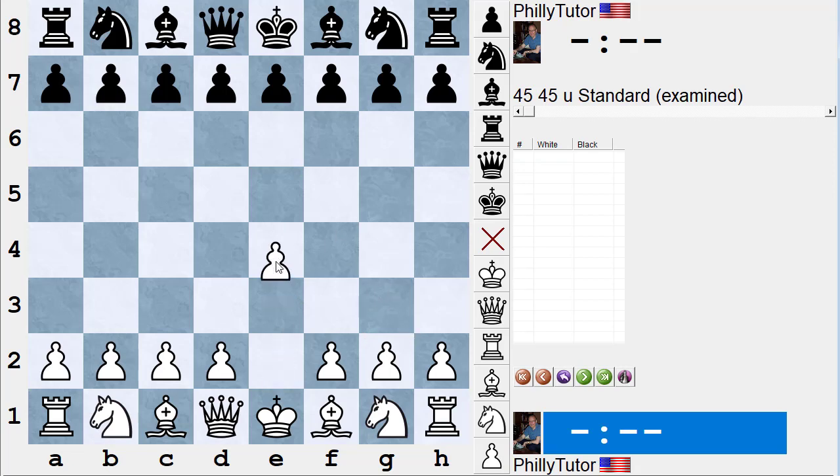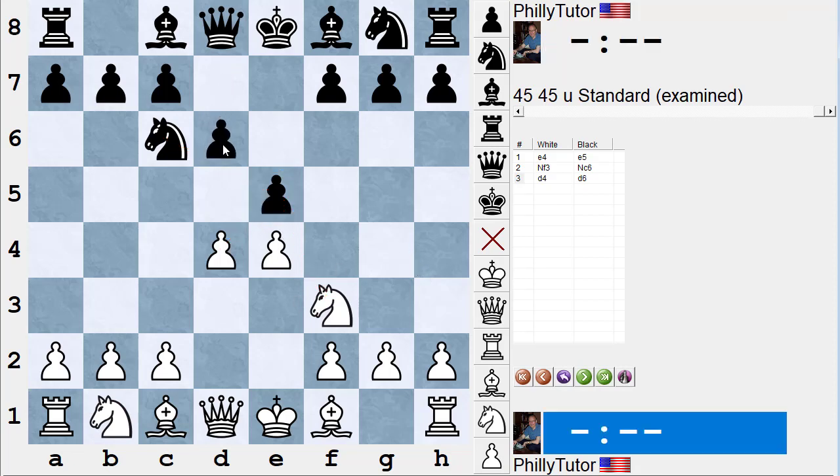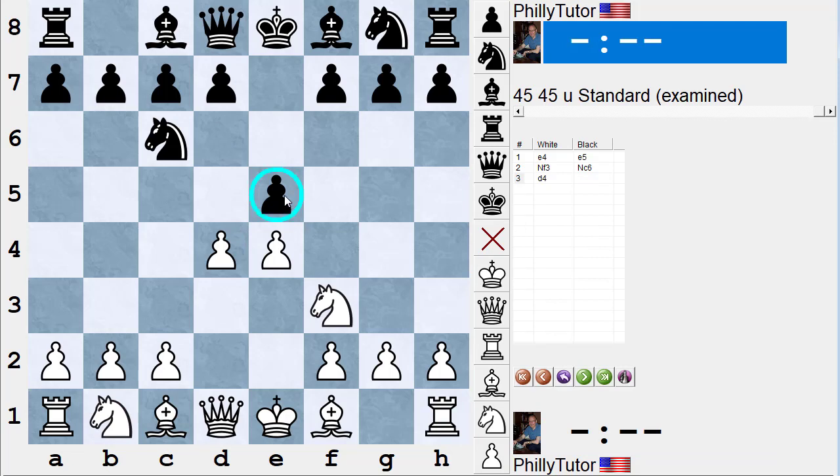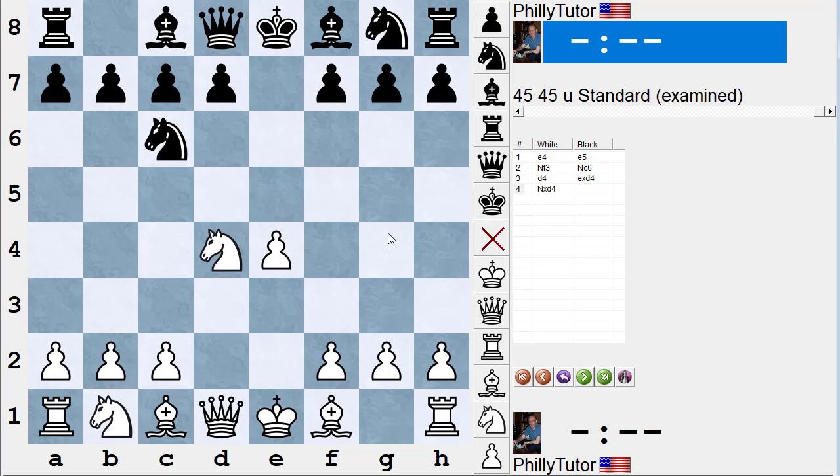Let's look at the Scotch Defense: d4, d5, knight f3, knight c6, d4. White is attacking the e-pawn twice and it's only guarded once, so it's not safe. Black has a variety of ways to guard it, and a lot of times I see lower-rated players play d6 here, which transposes into a line in the Philidor. But black's best move to make this pawn safe is to take the pawn. White takes with the knight, and now everything on both sides is safe.